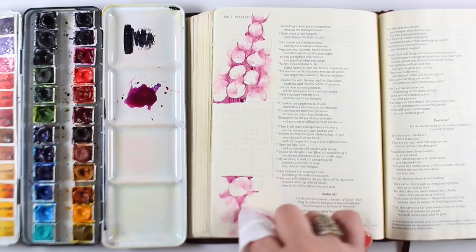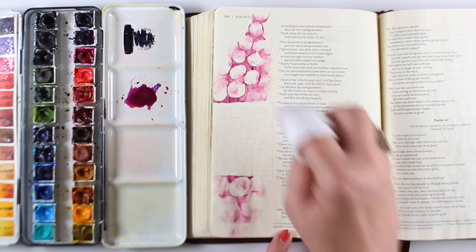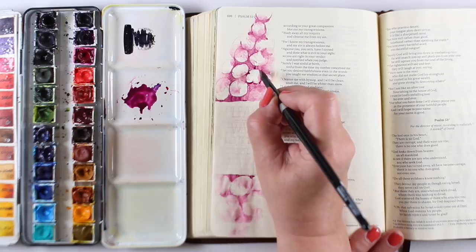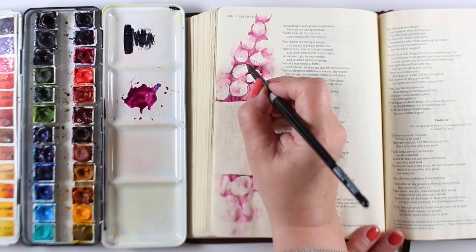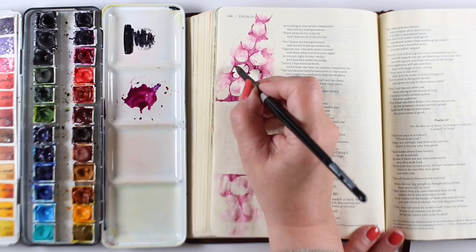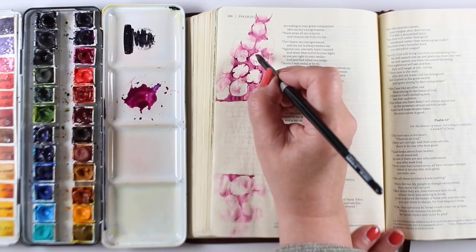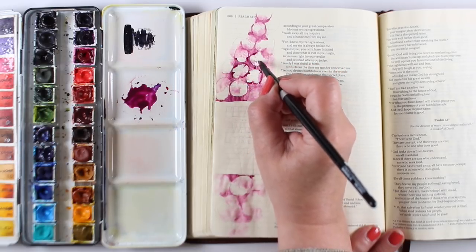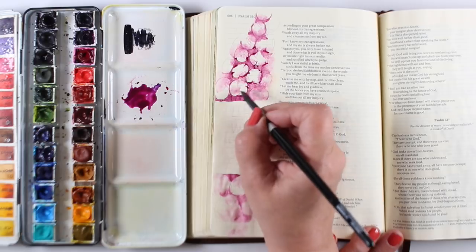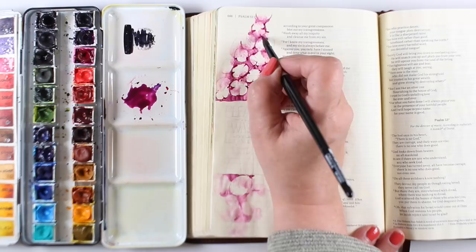We're going to add more detail to it. If you end up with a really moist, wrinkly page, you can always put another sheet of paper over it and iron it to flatten it out. Now I'm going to go in and start refining my flowerette shapes by just drawing in the edges of a few petals on each one. Some flowers are going to have four petals, some three, some five. I'm not really worried too much about that — I just want to create the illusion that there are petals on each one of these flowerettes.